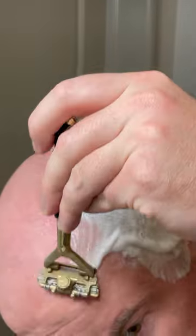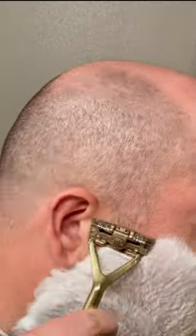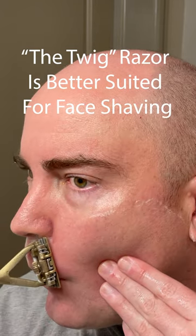I tested it on my head with nine days of growth, and it worked well with the exception of the crease on the back of my head. It's not as good as shaving your face. You can get a pretty good shave doing a second pass against the grain, but you'll miss some hairs directly underneath your nose.